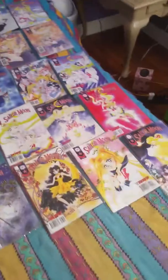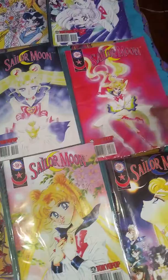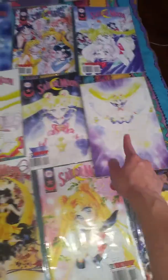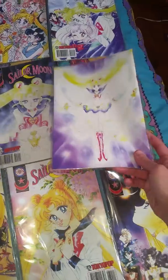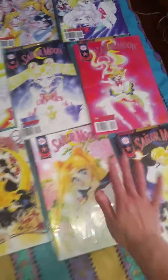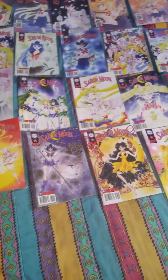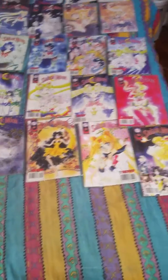Now, I believe, if I'm not mistaken, issue 28 is the final issue with the art on it. So this comic, and all back up there, has art on the back. The reason I can show you this one is because I can reach it. As for these down here, the Smile magazine took over and the art went away in the back. If you have any questions, please let me know in the comments. I'll talk to you later, Moonies. Bye-bye.